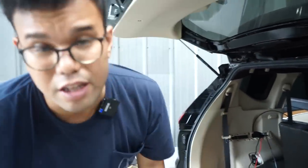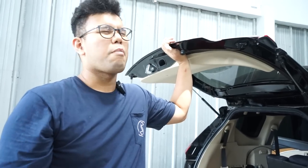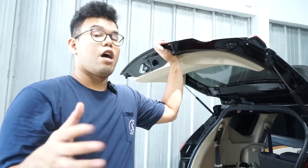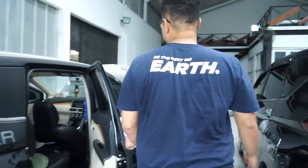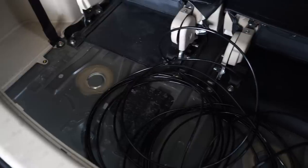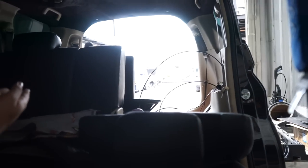Ini masih mock-up dulu, nanti yang rapihnya di MDF yang baru — kita lagi nunggu datang. Berhubung ini lagi jam istirahat juga, jadi kita vlogin dulu biar rapih. Lanjut ke tombol-tombol. Tombol-tombol di depan udah jadi. Selang-selang dan kabel semua udah dimasukkan ke bawah, dislipping ke trimming, sampai ke belakang untuk masuk ke tabung yang di belakang.